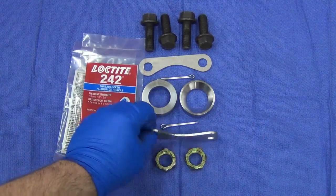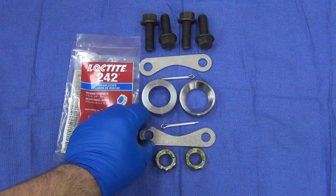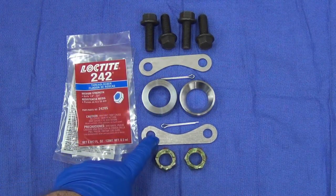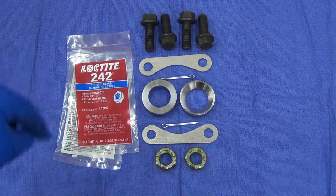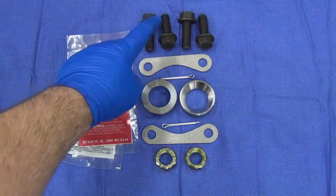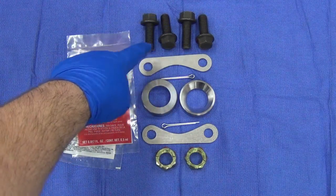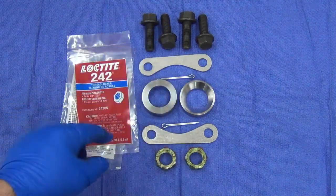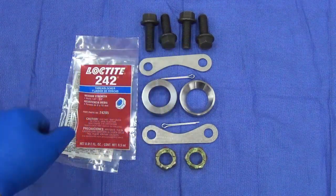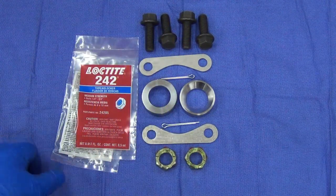There are 120-thousandths caliper spacers, which space the Volvo caliper from the factory Datsun bracket. The flange bolts are for holding the Volvo caliper to the bracket, and the Loctite is for the four bolts holding the caliper.